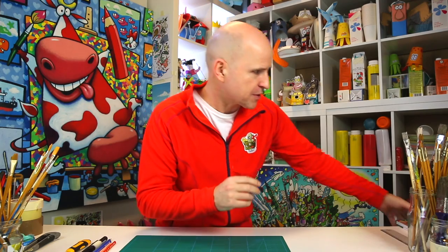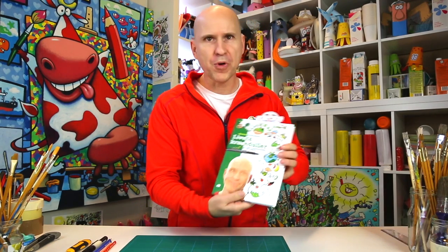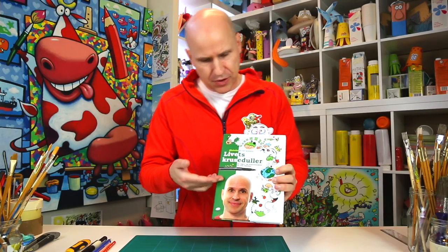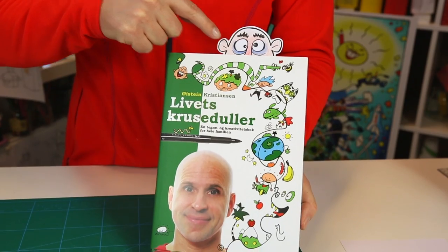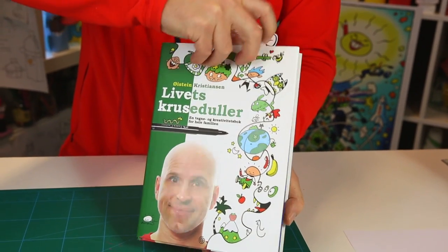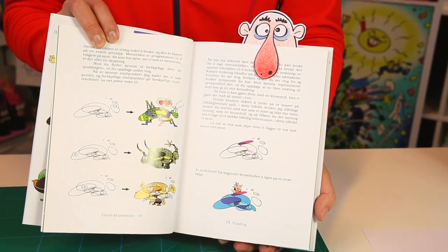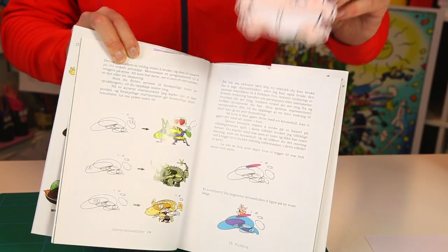Hey, I want to show you something really fun — it's a fun bookmark! Look at that. Let's say you've been reading this book — I can highly recommend it, it's a really good book. Up here shows where your pages are, just follow the nose.